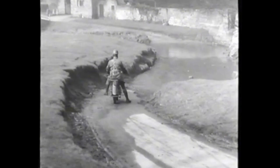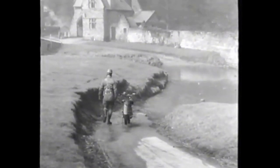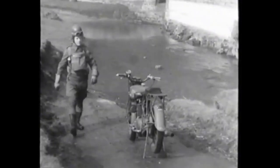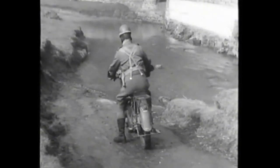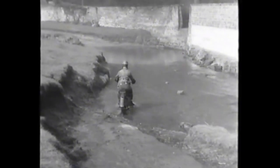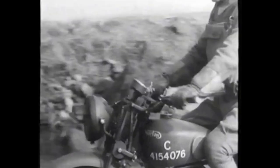The first thing to do is to inspect the crossing. From the bank, a rider will be able to see what the possibilities are and make up his mind what to do. It's not difficult to judge that this stream is shallow enough for a machine to be ridden across, providing the bottom is firm enough. Water must always be taken slowly, so as to cause as little disturbance in it as possible. Taking it fast would create a bow wave, which would drown the engine and put it out of action. Bottom gear is always used, so enter the water gently and feel your way across.